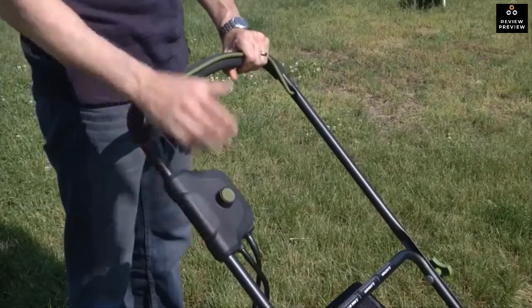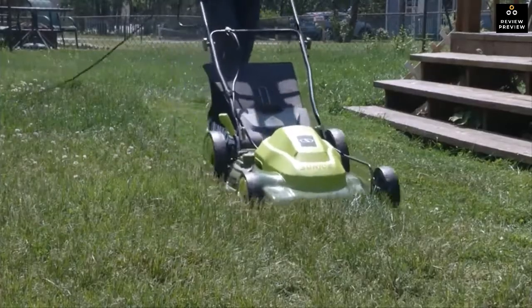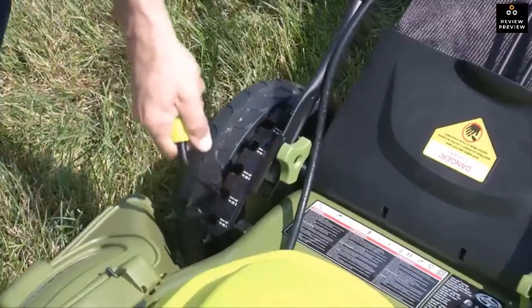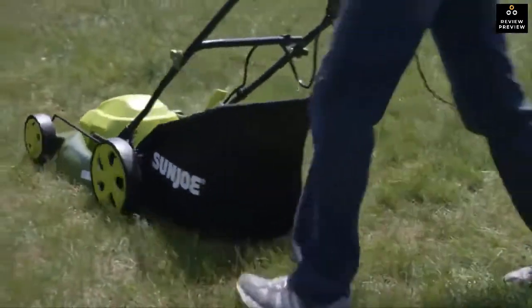Equipped with a long-life rugged steel blade, Sun Joe's durable steel blade cuts a 20-inch wide path with precision on each pass, and features a convenient seven-position manual height adjustment to tailor your lawn to just the right height. The rugged wheels make it easy to push and maneuver on any terrain.